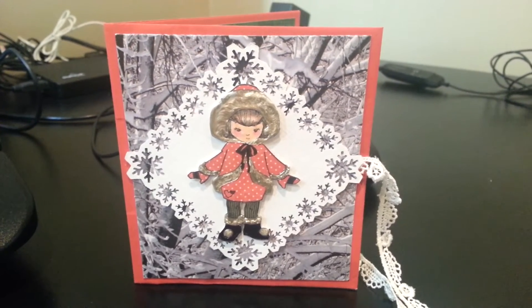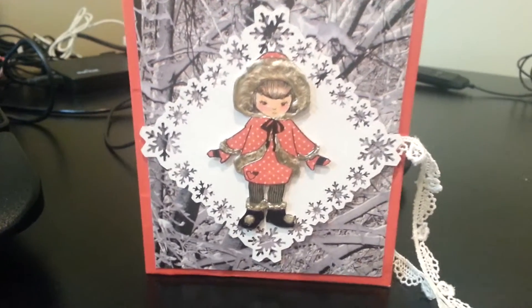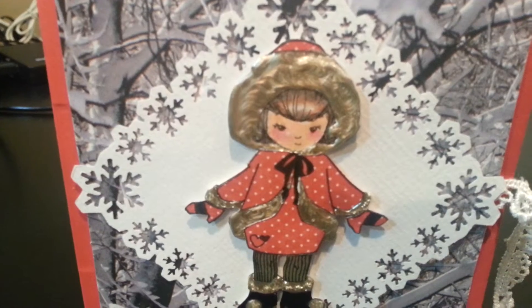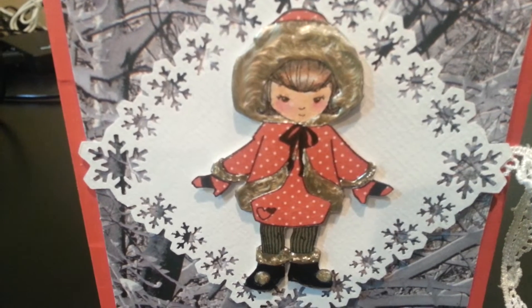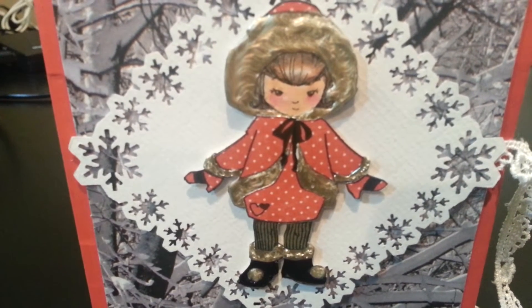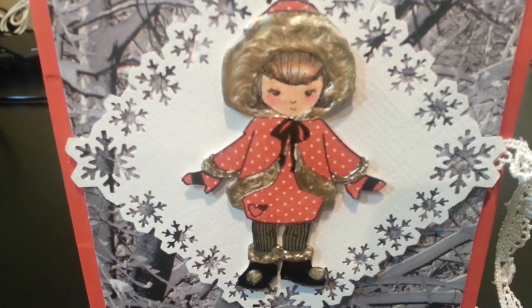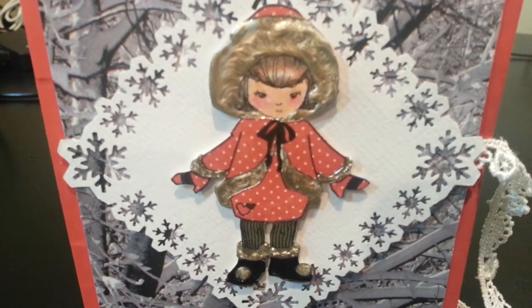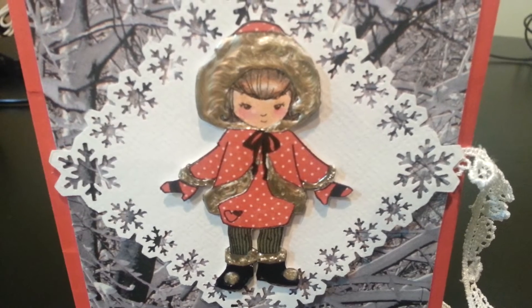I paper pieced and colored and kind of decorated this little girl that I stamped. I'm really excited about how she turned out. I paper pieced her little coat and her little dress and her tights and mittens to her gloves. Then I used a black marker for the boots and the little bow. And I used my watercolor pencils to color her skin and her hair. I think this is probably the first time I've been able to get hair to look shiny, so I'm super excited — I'm getting better at coloring. Woohoo!